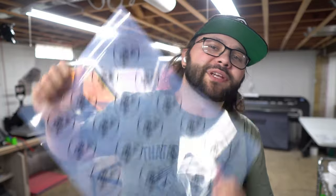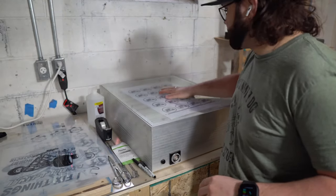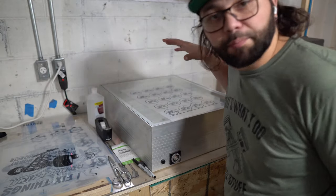What's up guys, Josh Stover with Mini Bike Apparel here, getting our new logo stickers made up today. Check it out — I'm over here at my light box.